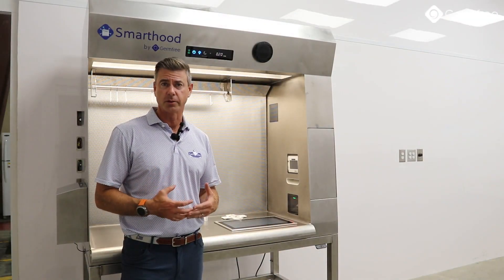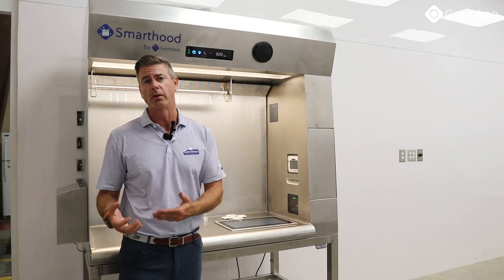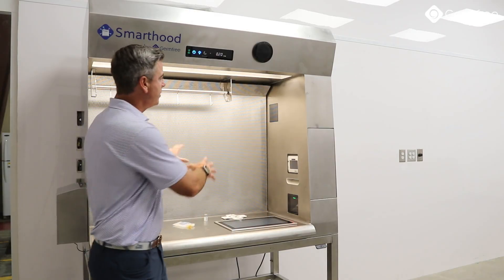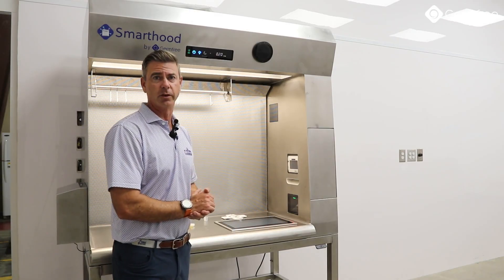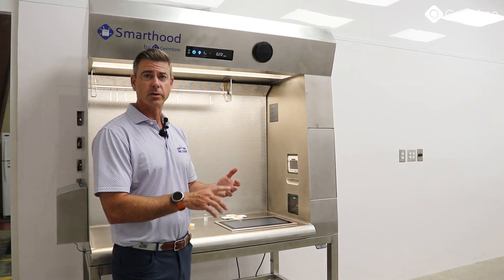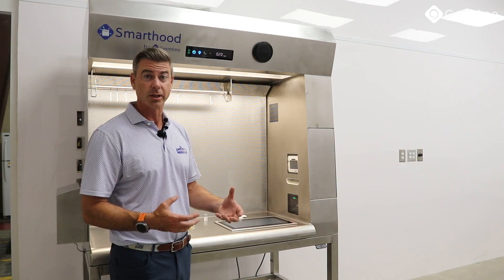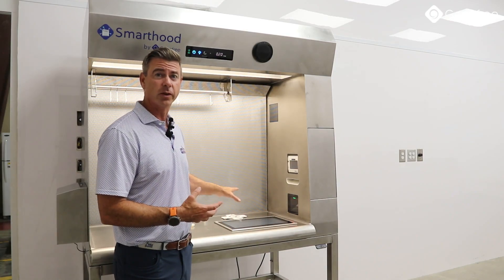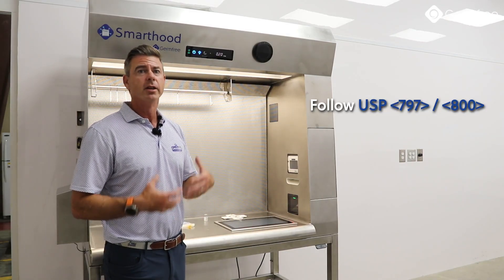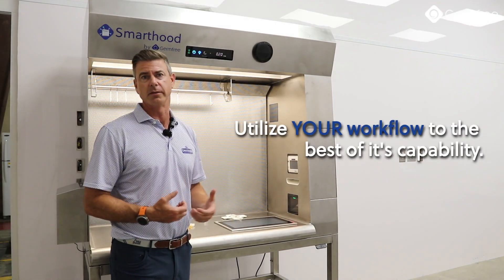So what you've seen here are the capabilities of SmartHood. This hood has everything that you need to run your gravimetric or non-gravimetric workflow built into the hood. Everything I did, I'm able to keep my hands inside the sterile field — allowing me to validate my components, take photos, gravimetrically weigh, as well as communicate with everyone inside or outside the organization from inside the sterile field. This really helps with the ability to follow USP 797 and 800, to promote better aseptic technique, and really utilize your workflow to the best of its capability.